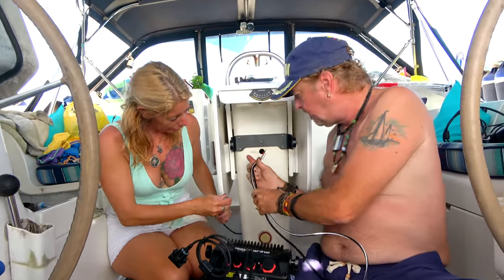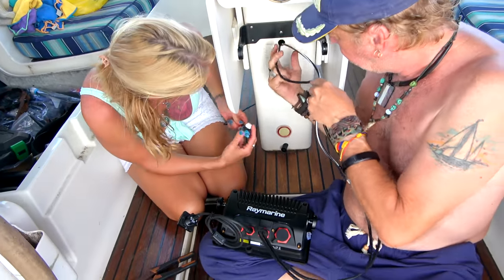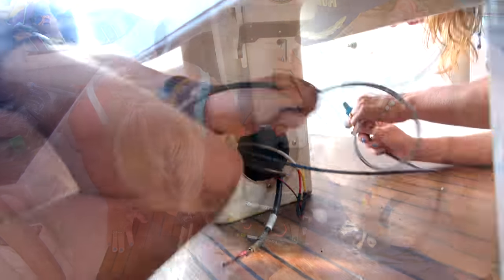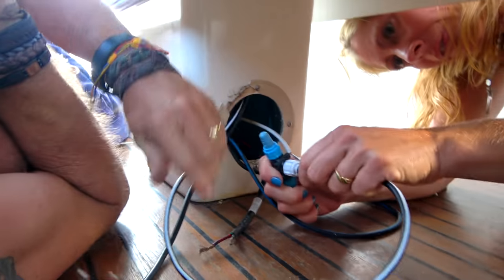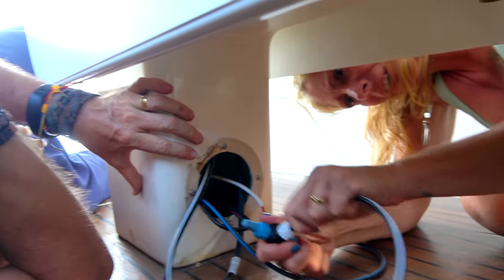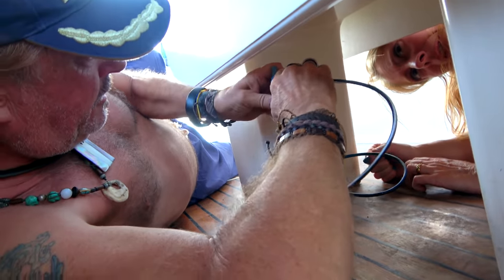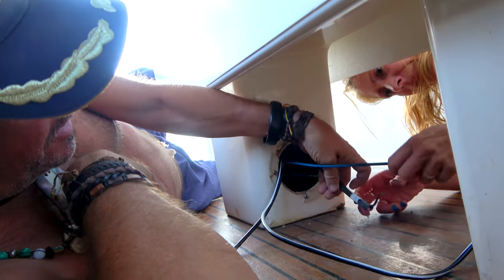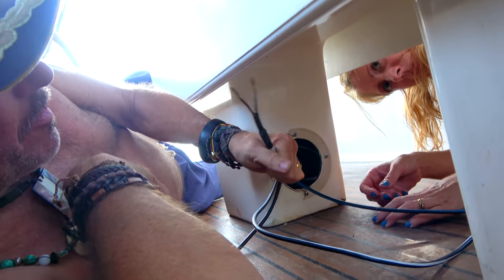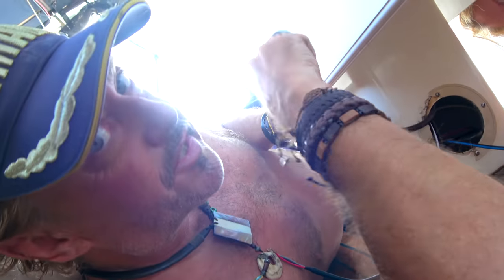All we need to do now is take these cables and feed them through here, and then that's going to come around the back side. There are our two cables. Now you connect the SeaTalk cable, push it in tight, and turn it clockwise until it clicks twice.